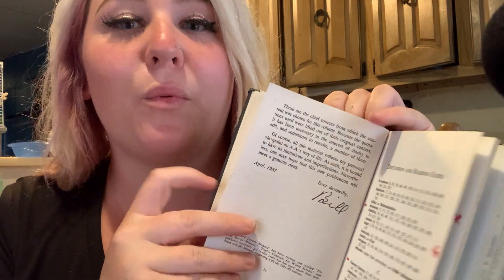It smells like a really old book — like it has been used and it's been around cigarette smoke. I don't smoke cigarettes, so it's very strong to me.